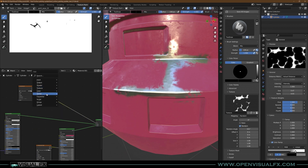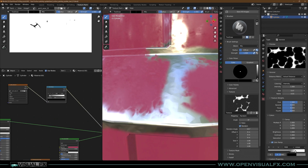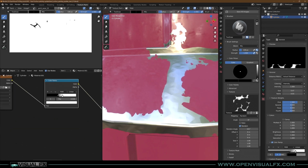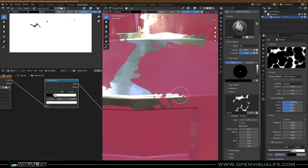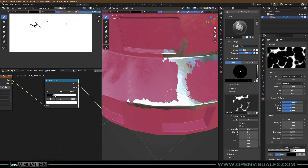It still looks good but not great. In the old course we threw in a Color Ramp and started crushing it down to get nice crushed edges. The more you bring it in, the more you get these little flaky bits that stick around, and it actually looks like it's wearing away. Super fun technique — you're doing live painting.